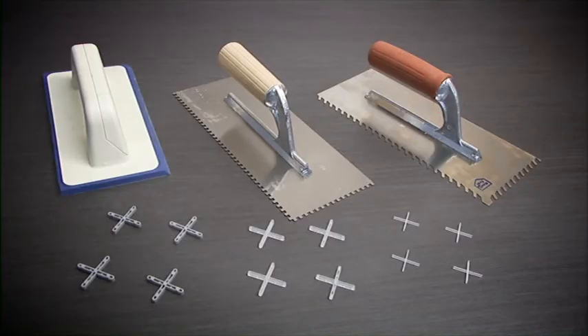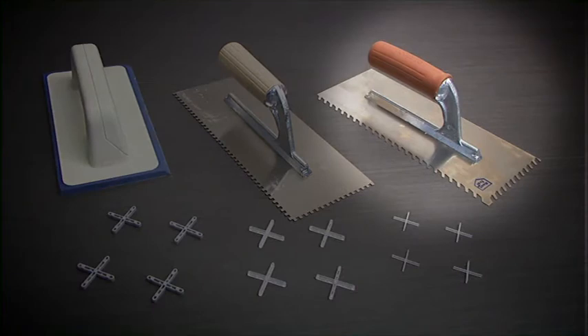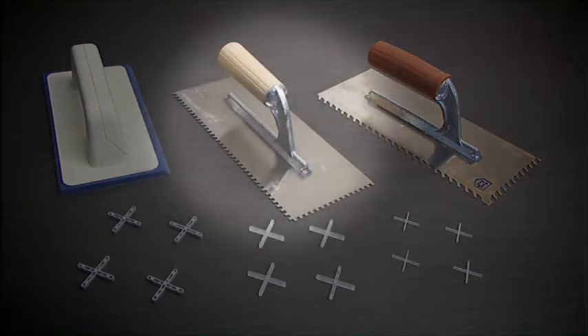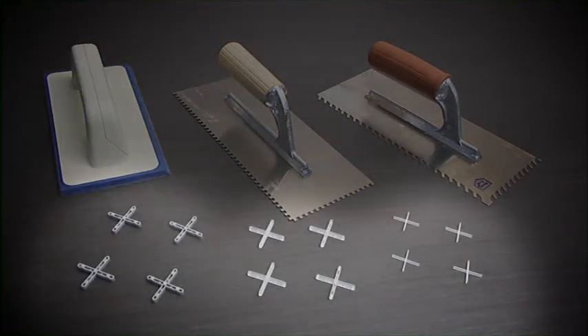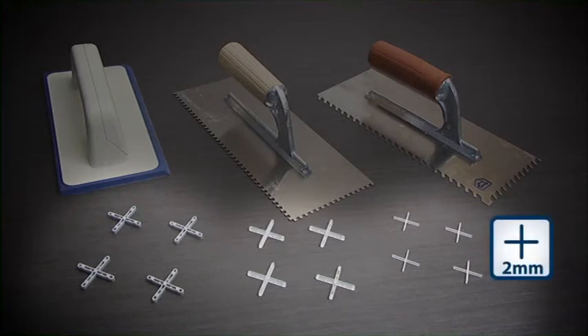To install Zlimtek Plus on existing floors, use the following tools: a trowel with 6mm tilted teeth, a trowel with 3mm straight teeth, a rubber-coated trowel for tapping, and spacer crosses. The recommended size for spacer crosses is at least 2mm.